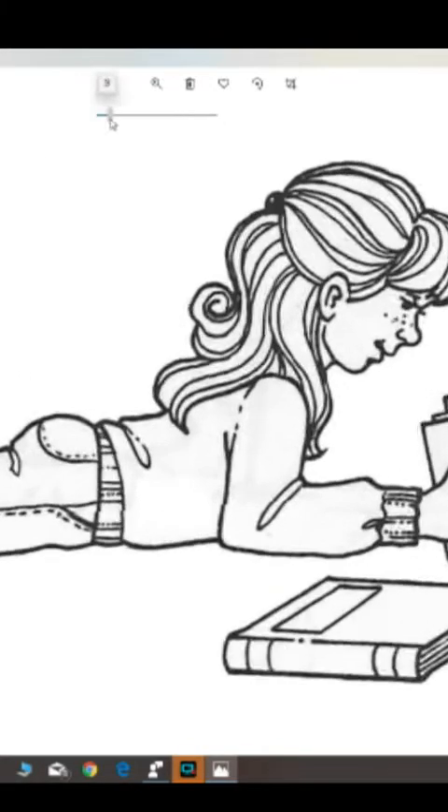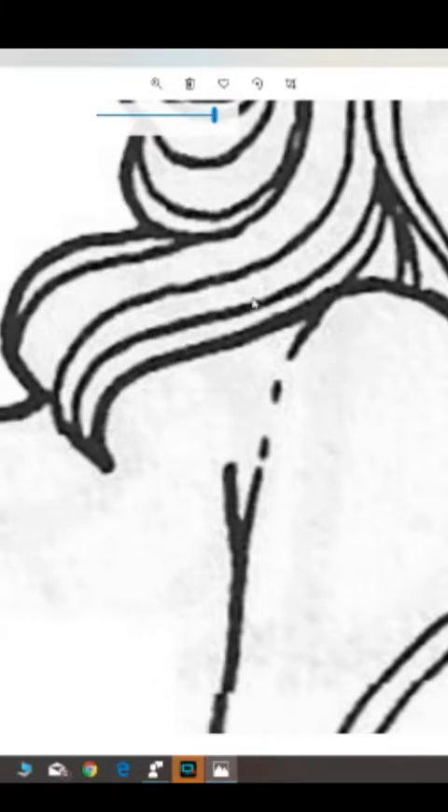When you zoom in, you see all of the extra pixels and little gray marks in here. This is not appropriate to bring in as a digital JPEG. You may be able to use it by printing it out on an 8x10 sheet of paper in black and white and then scanning that on your scanning frame.